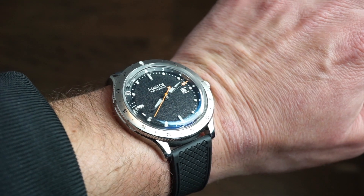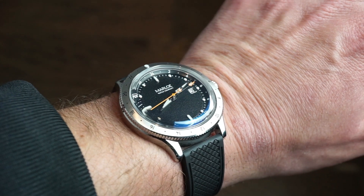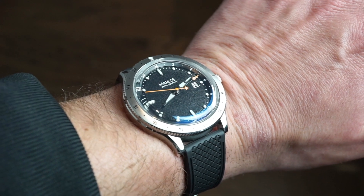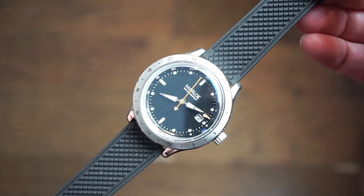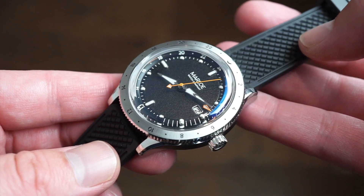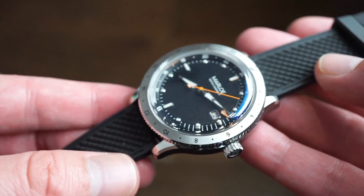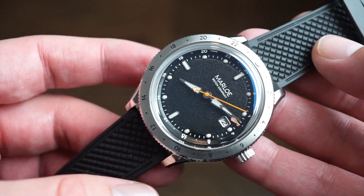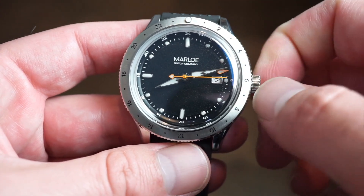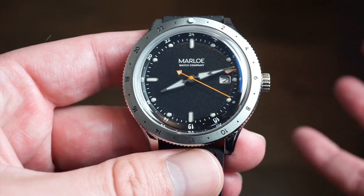It's very legible from all angles even with the box sapphire crystal, very comfortable on the wrist and a pleasure to wear. If you're in the market for a true traveler's GMT and you travel a lot for business, it's useful to have a watch like this to keep time zones — you don't have to constantly add or subtract hours. The Miyota 9075 is a step up from something like an NH34, which a lot of brands are producing now.